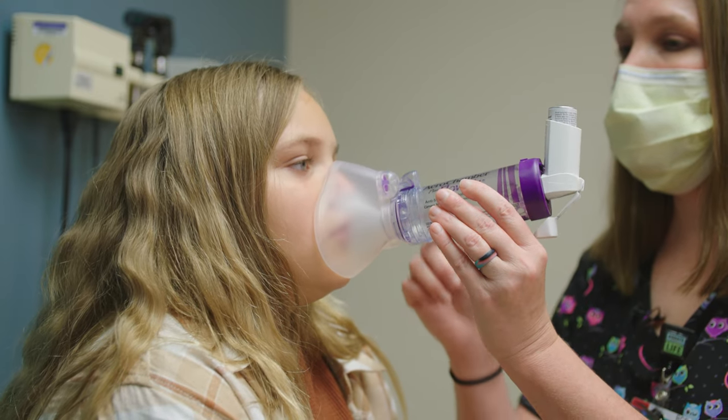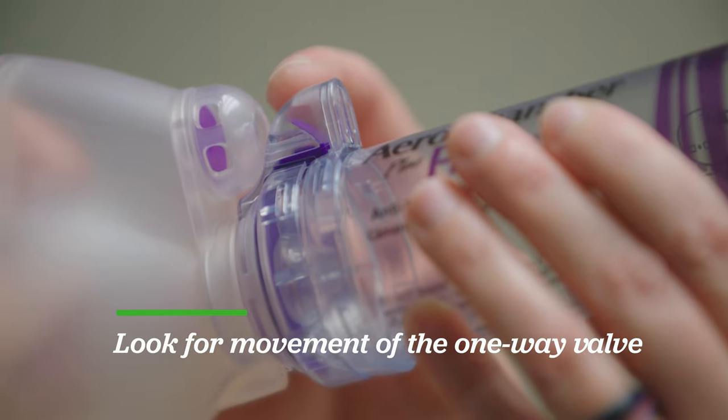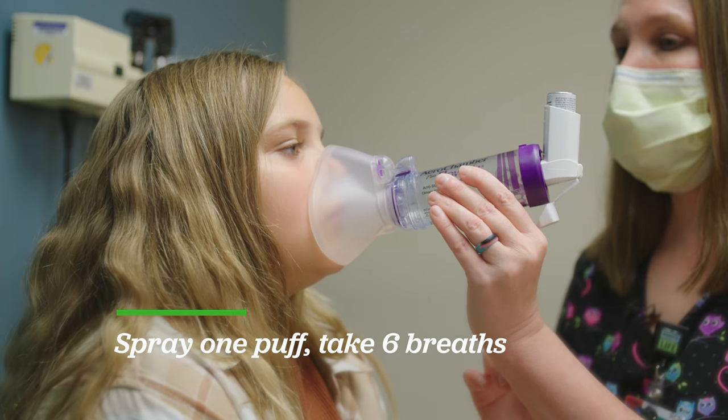We're going to put it on her face. You want to make sure this little flap is moving in and out — that's how you know you have a good seal on her face. You'll press down one time and now she's going to breathe in and out six times.